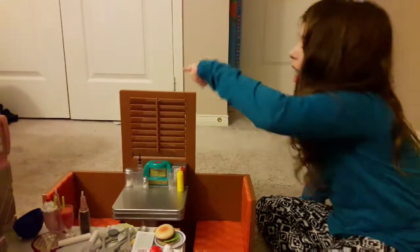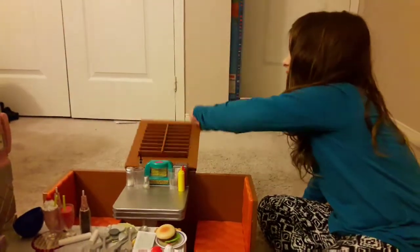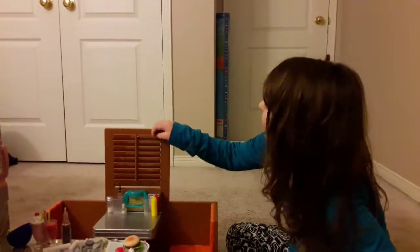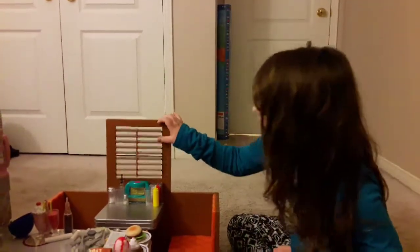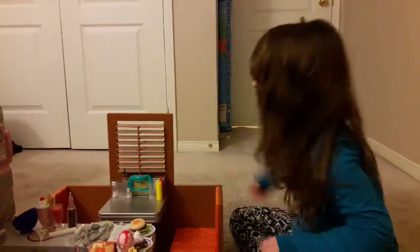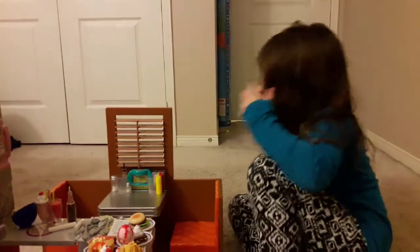We've also got this window which is cool — it's open but you can close it, and you can fold it down if you need to store it. It can open for the day and close for night, and you can maybe put a scene behind it.